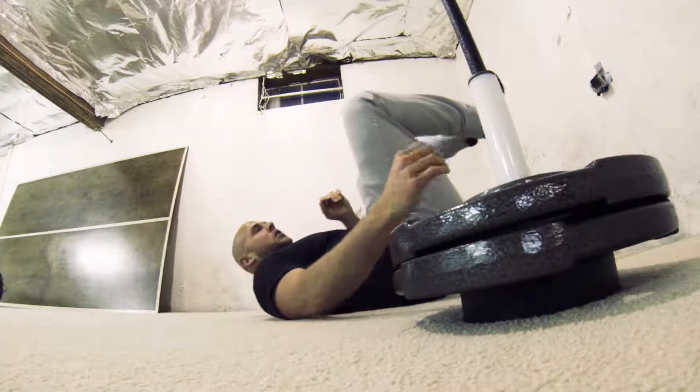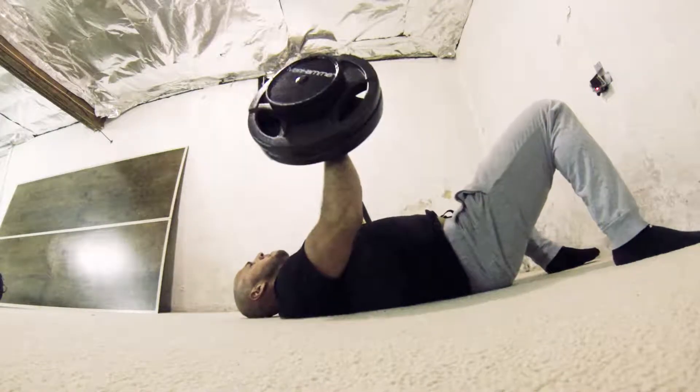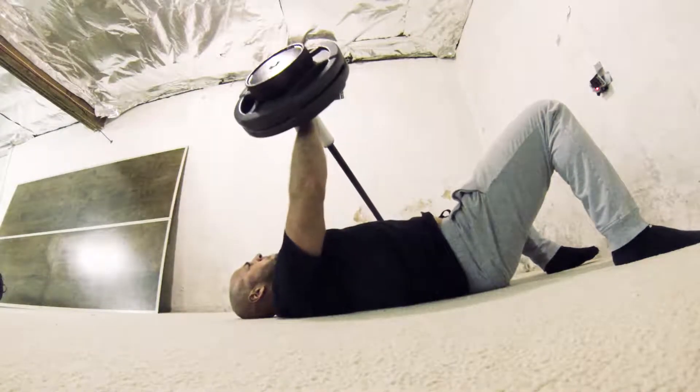In today's workout, we're going to be focusing on the ground press. This move benefits your chest, your shoulder, your tricep, and your core.